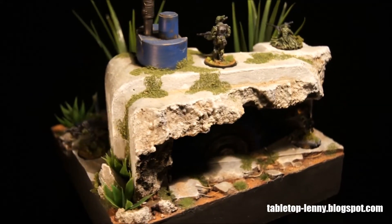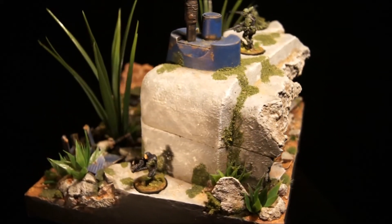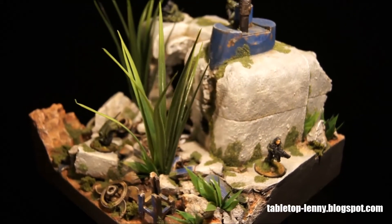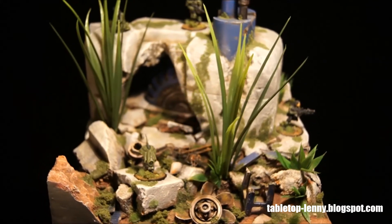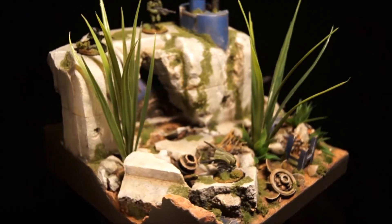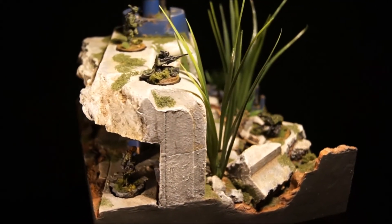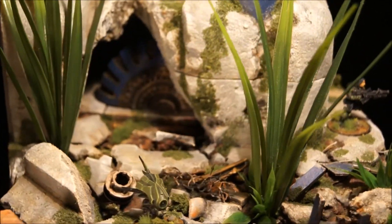The generator is a resin piece from Secret Weapon Miniatures, which I got for promotional uses. It's really nice if you are looking for some science fiction parts or resin casts that you could use for terrain making or diorama building. You should take a look at the website of Secret Weapon Miniatures because they have really nice stuff — a really nice extra for every diorama builder.